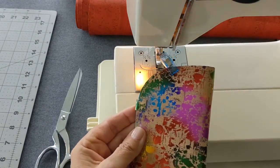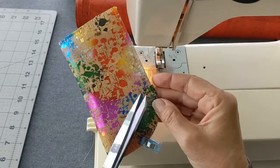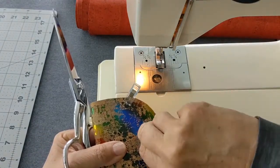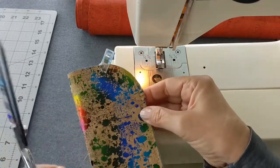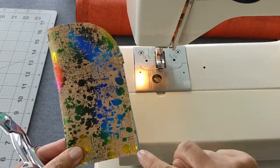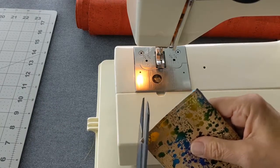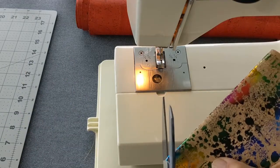Now it's time to remove the tape. You can leave the fabric tabs as they are or trim off the corners for a more tapered look. Take a look at the edges and if there are any areas that overlap, simply trim off with your scissors or rotary cutter. Finally, trim the bottom corners at an angle close to the stitching, about one eighth of an inch from the stitches. If you see any loose threads, trim those off as well.